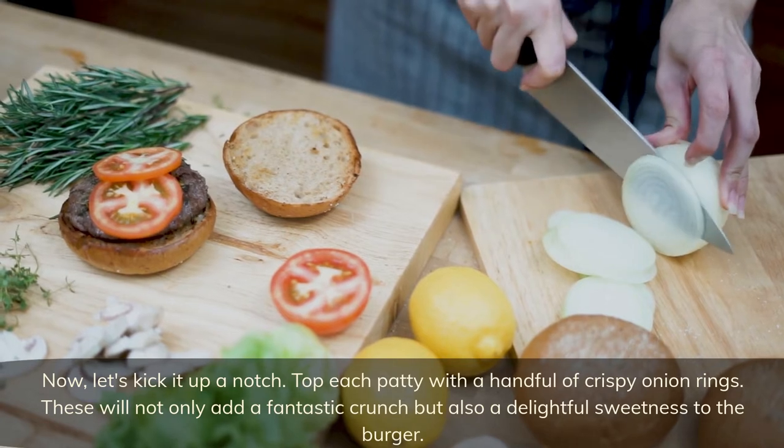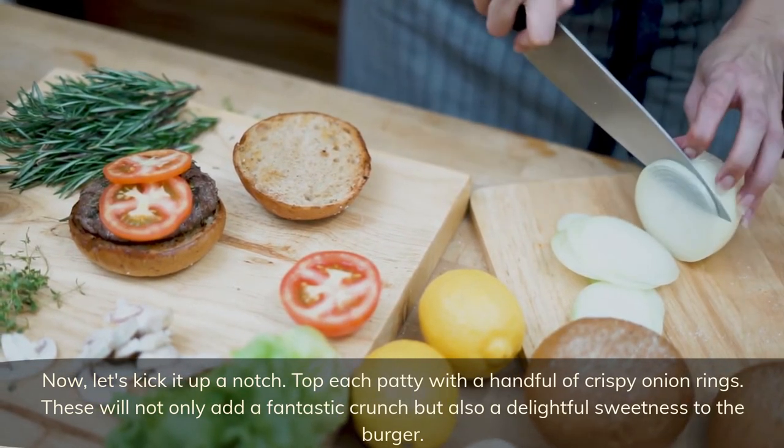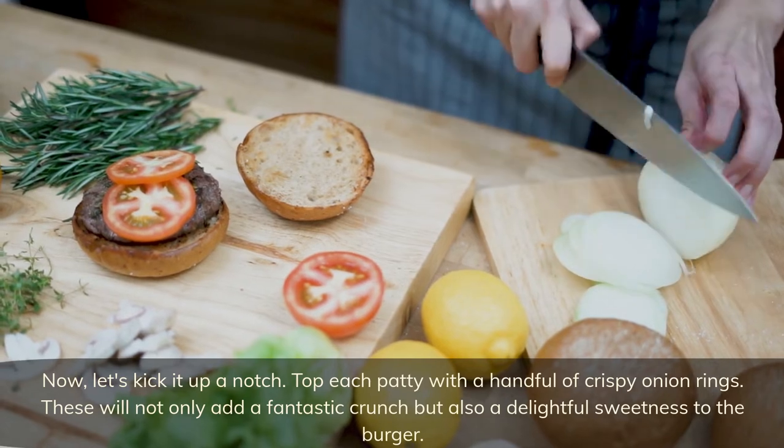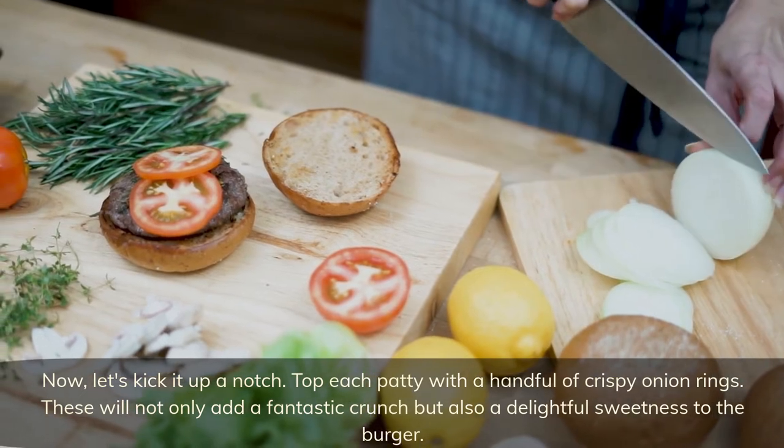Now let's kick it up a notch — top each patty with a handful of crispy onion rings. These will not only add a fantastic crunch but also a delightful sweetness to the burger.